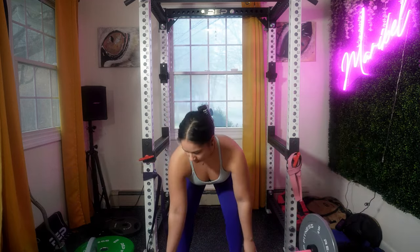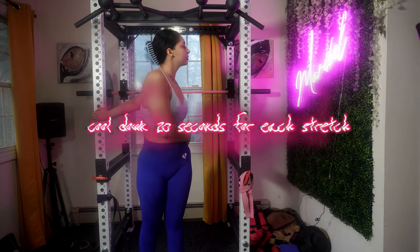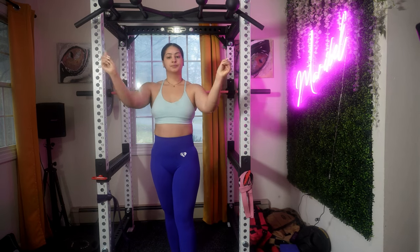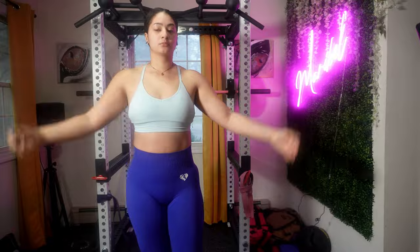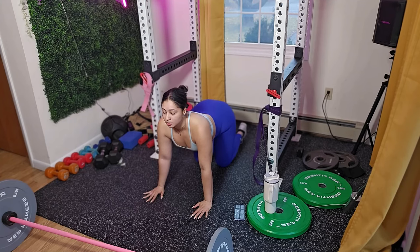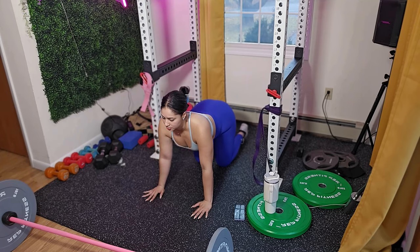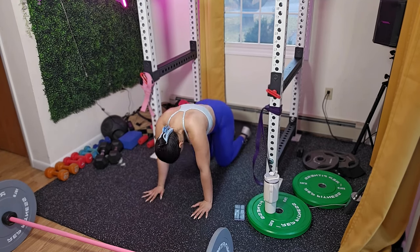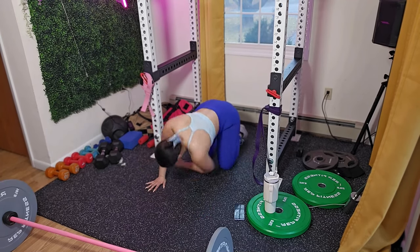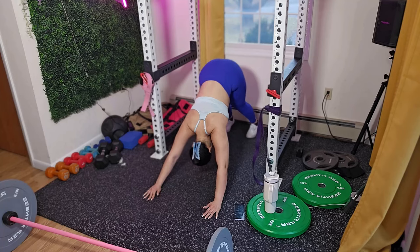That's it, guys — it's finally cool-down time! Thank you for joining me in this workout. Remember, a cool-down is crucial for your body — it helps bring your heart rate back to normal and prevents stiffness. Include at least 20 seconds of stretching. Don't forget to comment down below, follow me on all my social media at Muscle Pie, and send me a DM with any questions. See you next time — take care of your body!